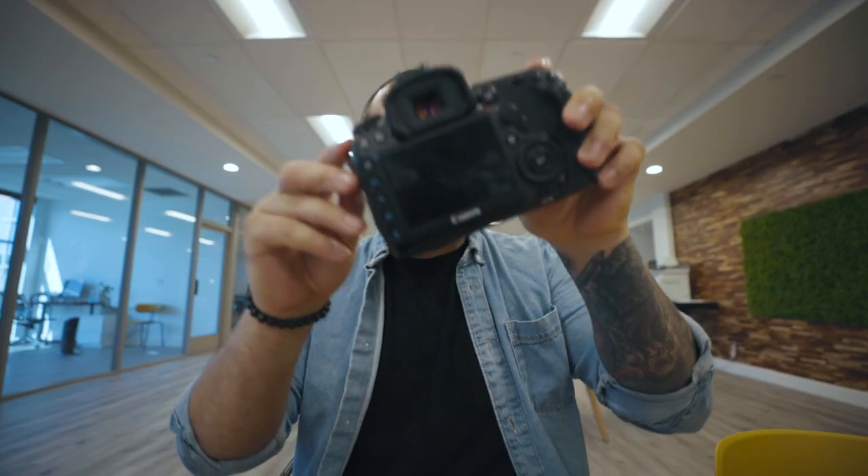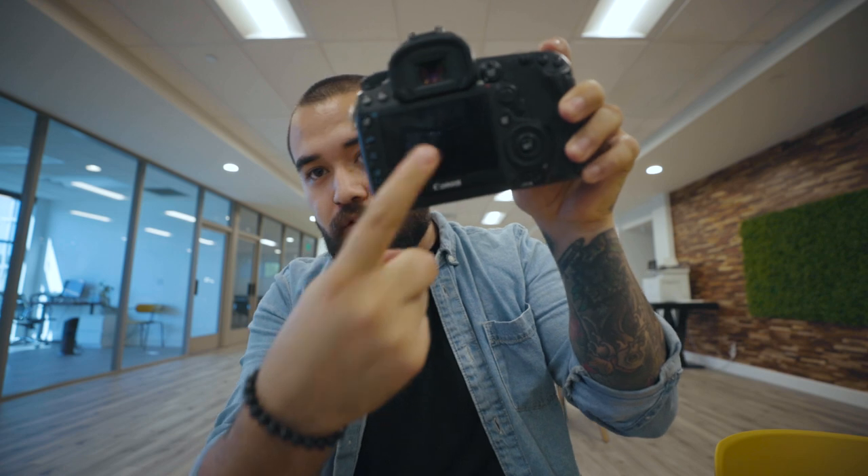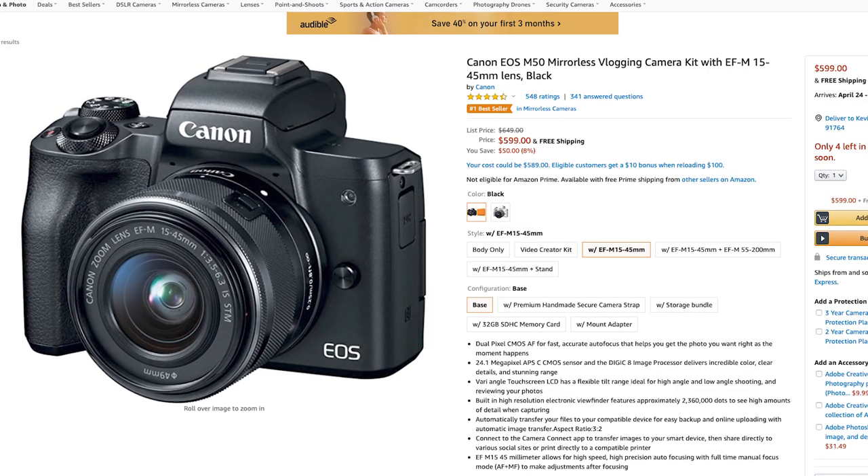This is the 5D Mark 4, and as you can see, there's no flip-out screen, and it's a super expensive pro camera — but it should have a flip-out screen in my personal opinion. So if you do want to film yourself, there are a couple of ways. One of the super obvious things — it is a bit more expensive — but you can obviously just buy a camera that has a flip-out screen. A really good camera you can get is the Canon M50, which has a flip-out screen.